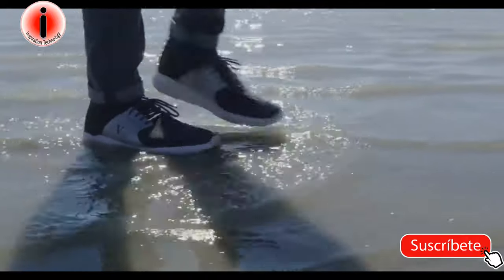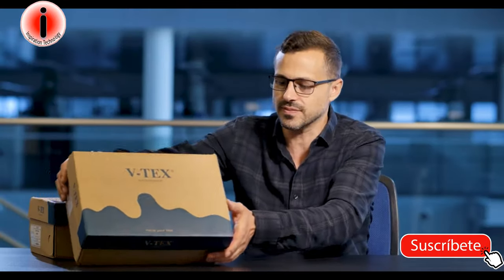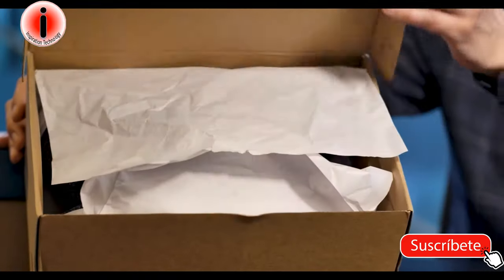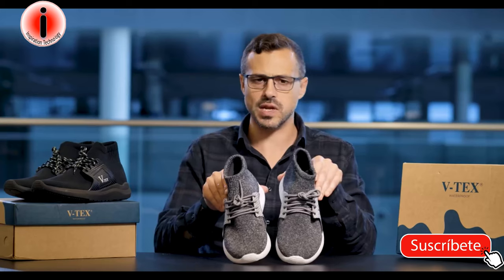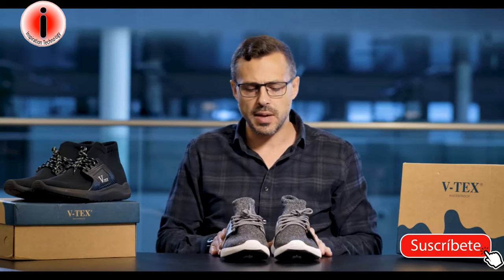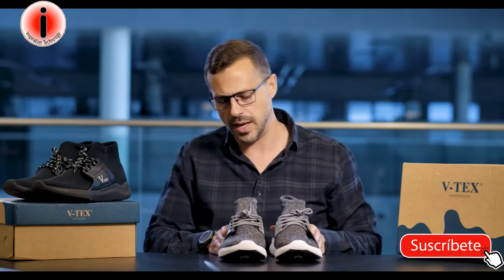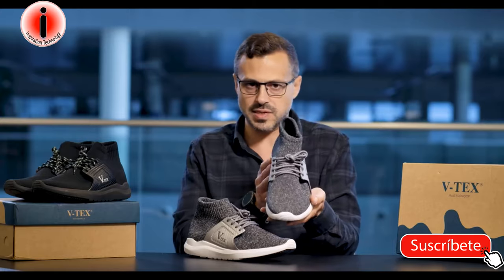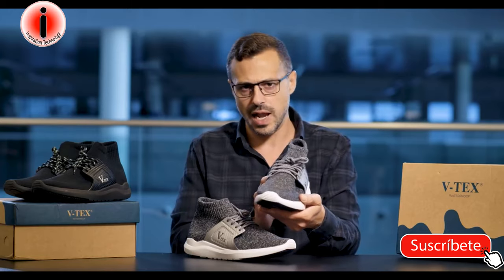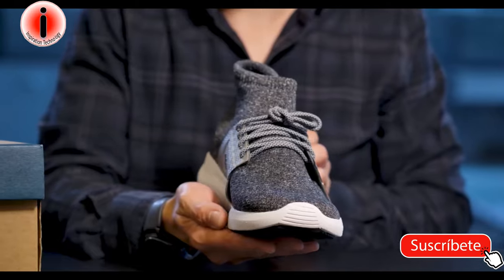We're going to open the box and see how these footwear look and feel. Here you have it — these are the VTECS waterproof and breathable shoes featuring nanotechnology. They look very similar to a normal pair of sneakers — quite a nice design, quite simplistic, which is good. You don't want to be over elaborate so that they suit everybody. They come in a range of different colours — we have a black pair here and a grey pair.